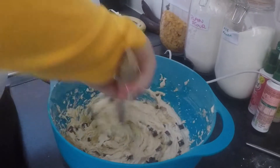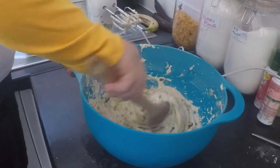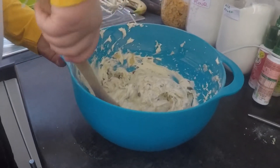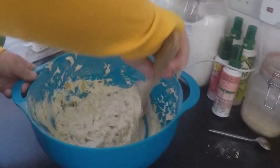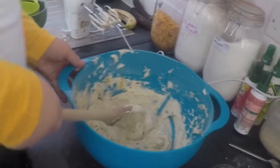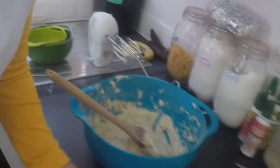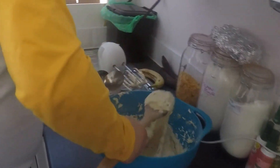Keep folding it over so you can just see tiny bits of the banana mixture. Fold it over until you can just see a little bit of the chocolate chips. Then you're going to need two spoons — use one to scoop and the other to scrape it off. Keep going a bit.